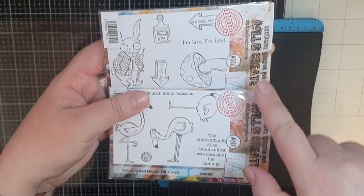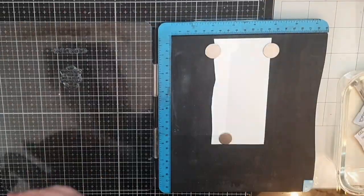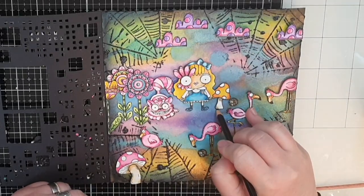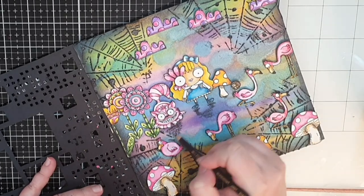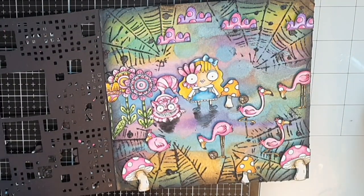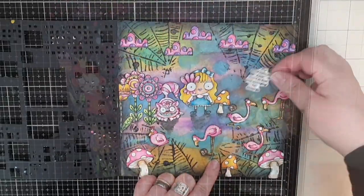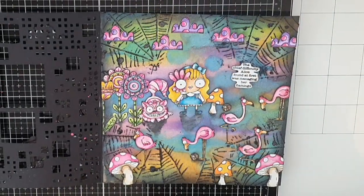For a sentiment I'm using two stamp sets — one with the rabbit saying 'I'm late, I'm late,' and one saying 'the great difficulty Alice found at first was managing her flamingo.' I heat emboss the sentiments. Since my images are floating in the air, I bring out my Stabilo oil pencil and scribble down some black to make shadows, then activate the black pencil with water — by far the quickest way to ground my characters. The last thing I do is put foam tape behind the sentiments and glue one down on the door and one on the page.